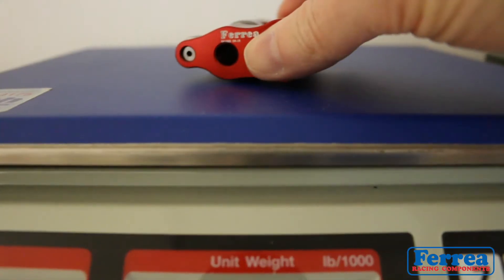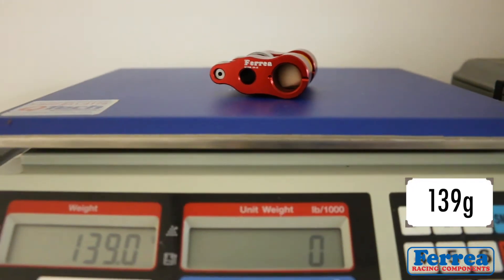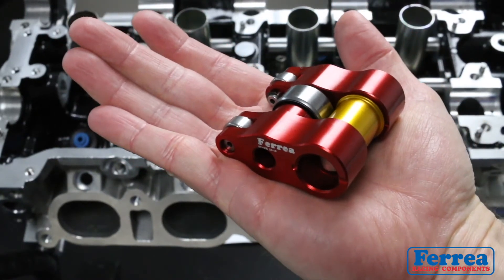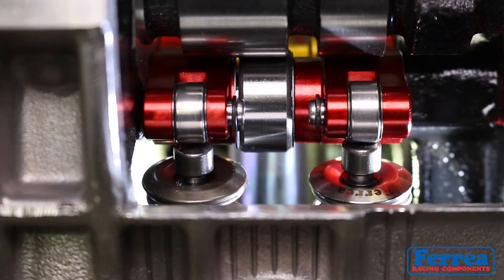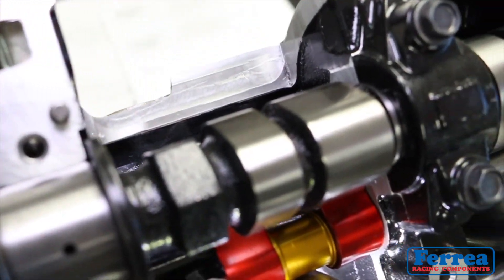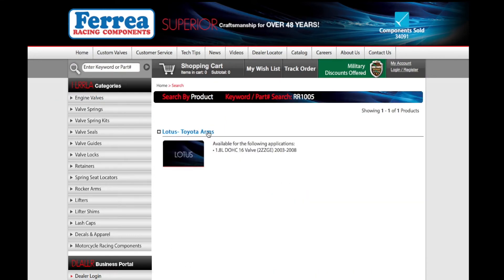We get a lot of questions about weight — is there any difference between the first generation and the second? There isn't; they're exactly the same weight, no difference overall. If you guys have any questions, let us know. They're available now right off the shelf. Thanks for watching, guys — till next time.